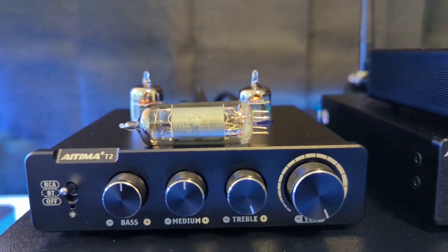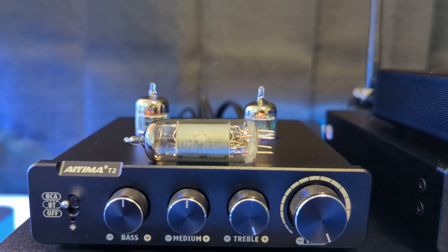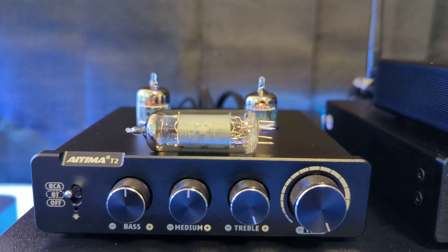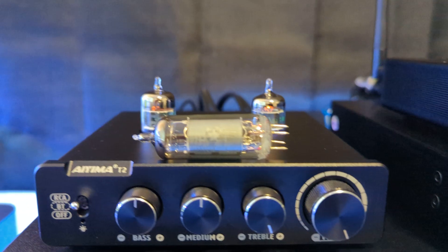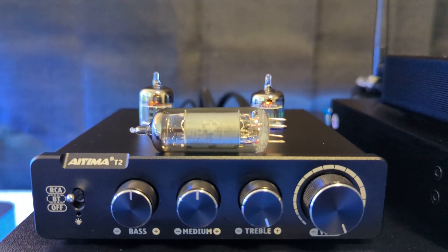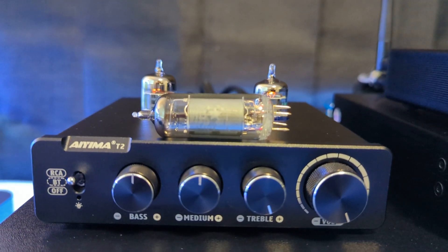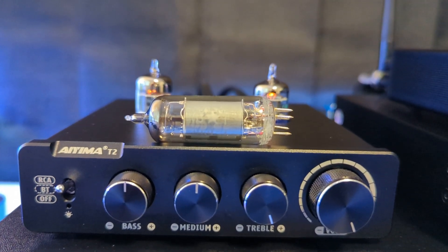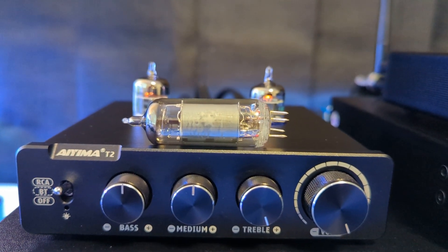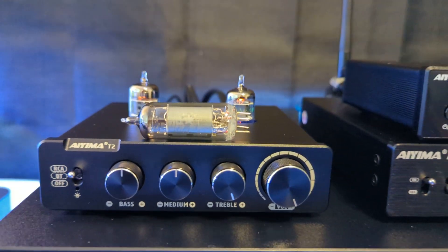I don't use the Bluetooth on this pre-amp because I have an IEMA DAC that I use for Bluetooth. It's the same chip inside — a Qualcomm aptX HD Bluetooth chip, I think that's what it is. It sounds decent, it's not great. I don't listen to Bluetooth a lot; this system is mostly used differently.